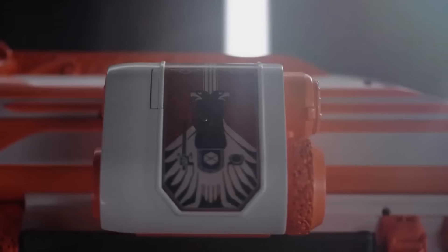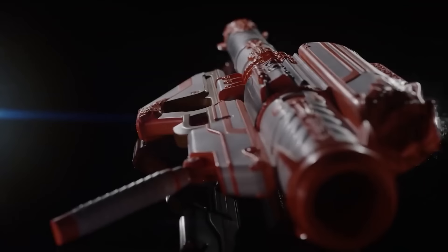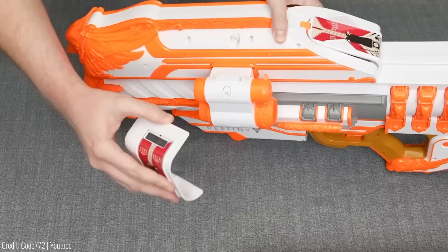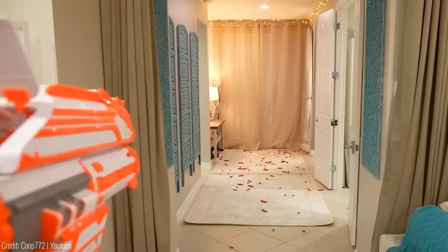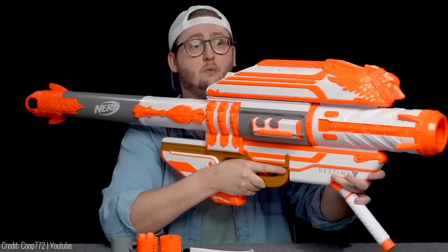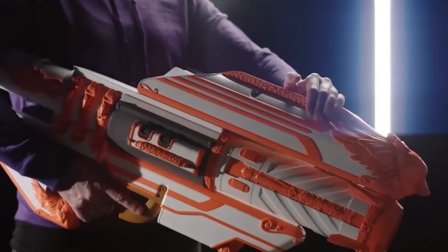This Nerf LMTD dart-firing blaster replica captures the look and feel of the powerful Gjallarhorn rocket launcher from Destiny. Measuring over four feet long, this blaster is designed at one-to-one scale and features sculpted details faithfully replicated from the game. Load the first-ever Nerf Mega dart shells, each holding three darts, and unleash the power of the Gjallarhorn — pull the trigger to send all three darts bursting from the blaster. With an illuminated scope and premium packaging, it's a true collector's item. Priced at $185.